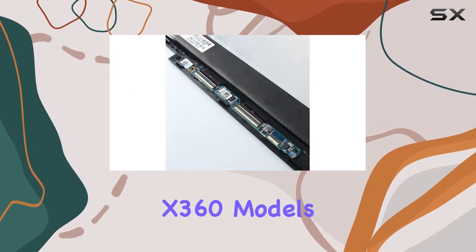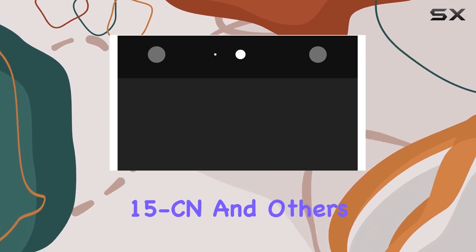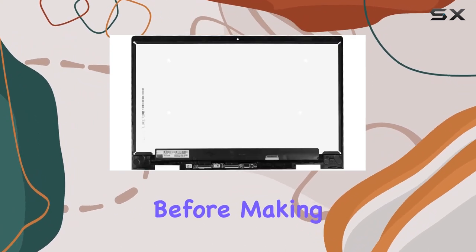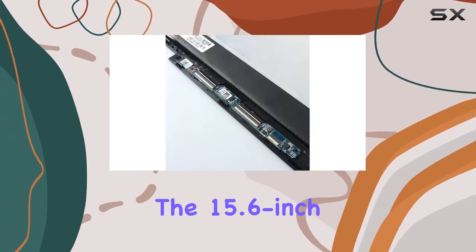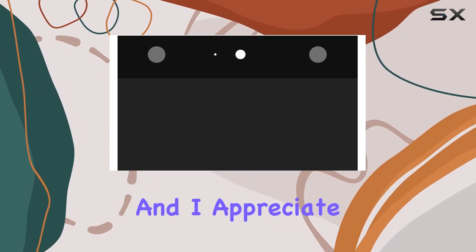Installation is straightforward, but keep in mind it's not compatible with other Envy x360 models like the 15 cp, 15 mcp, 15 cn, and others listed in the description. So double-check your laptop's model number before making a purchase. In my usage, the touch responsiveness is on point and the display quality lives up to expectations.